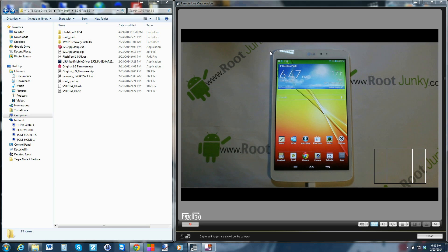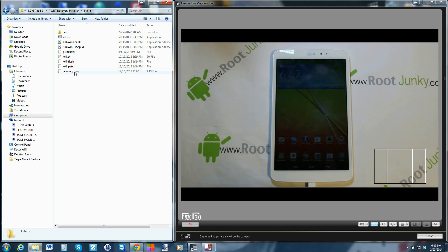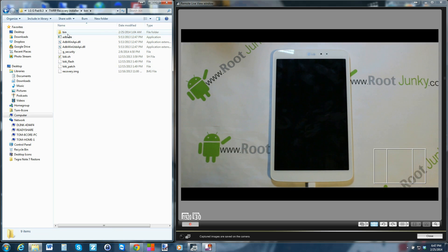The tool is called Recovery TWRP zip. Download it, extract it, and when it extracts you have two main items: the utility that runs, and a folder with all the files. Inside you have the actual recovery image, and then patches to apply Loki to the recovery so you can bypass the locked bootloader. Loki bypasses that and allows you to run custom recovery even though you have a locked bootloader.